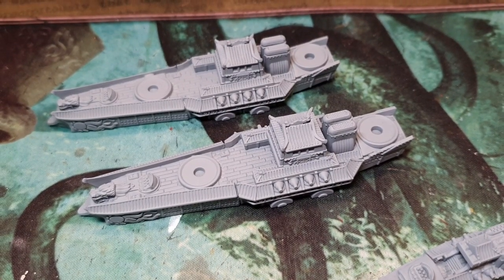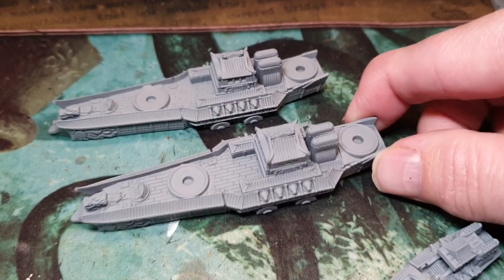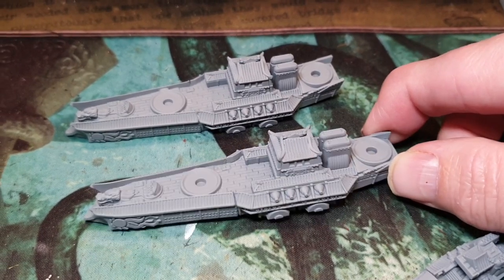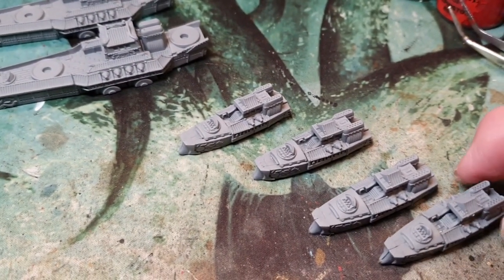Let's have a look at what you get in the set. These are the two cruisers made — you can make these in four different ways. I've done the longest type cruisers. I've already constructed these and primed them, still got to put the weapon loadouts on which should be painted separately. In the kit these all come unconstructed so you've got to make them all up, which is fairly easy even without instructions.